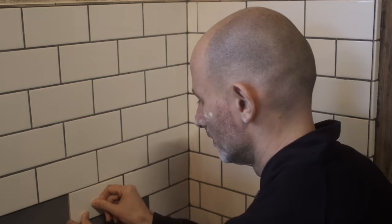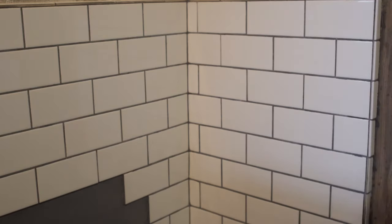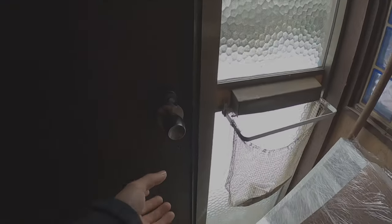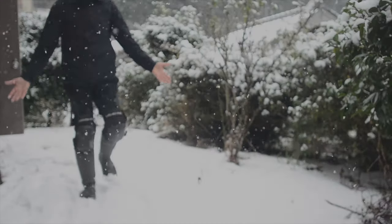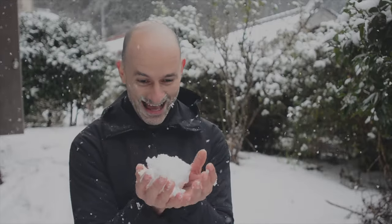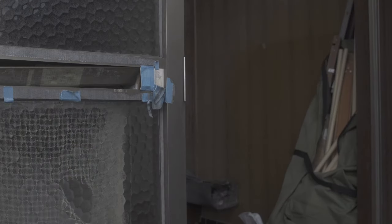You know what, forget this — I hate tiling. I'm going to go have some fun. The whole world is white. What am I doing? My tile mortar is probably drying out by now — I have to get back to work.